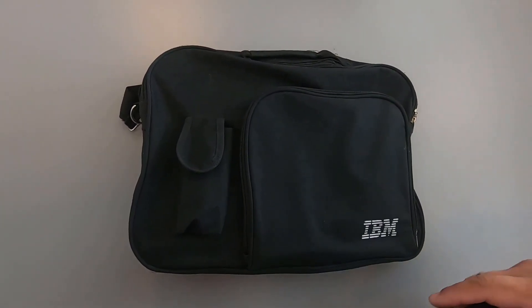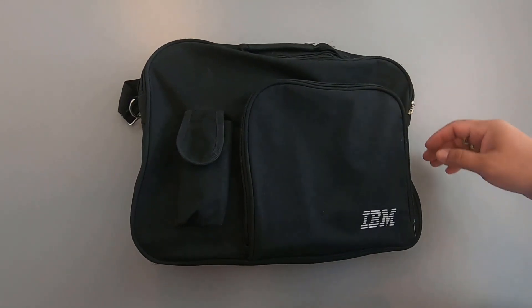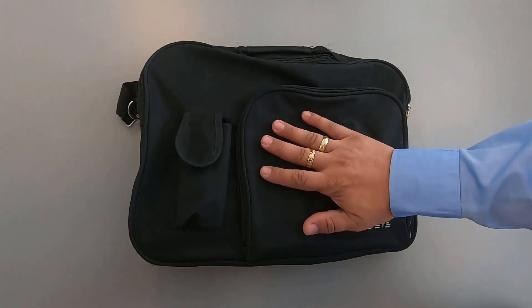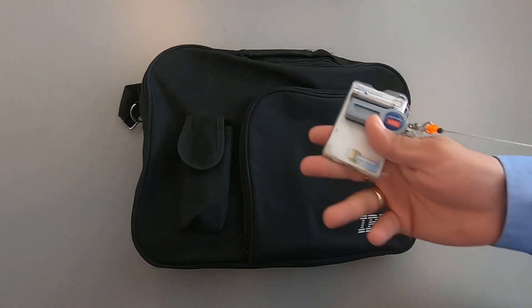Hi everybody. Today I'm going to show you something that we're going to use in our Red Team exercise. This is obviously a bag, and we're going to use this to clone people's access cards they use for getting access to their job work.